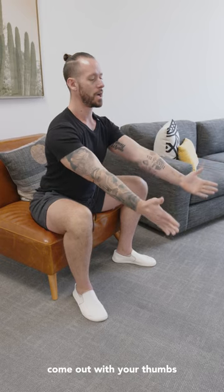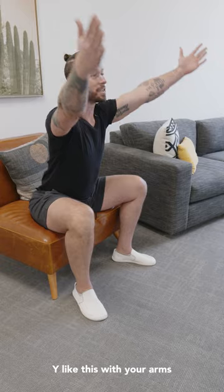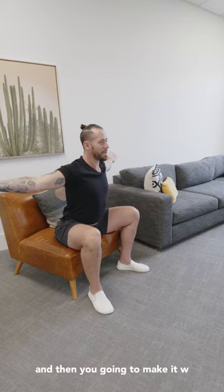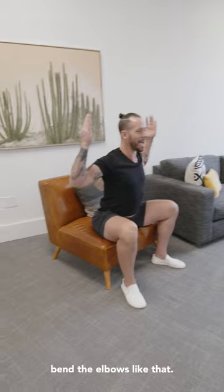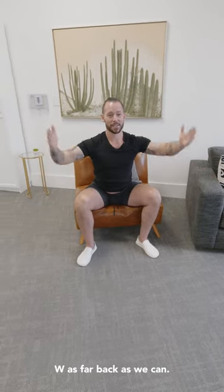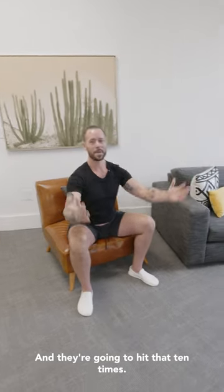Your arms come out with your thumbs facing straight forward. You're going to make a Y like this with your arms. Then you're going to make a T — palms toward the sky on the T. And then you're going to make a W — thumbs backwards, elbows bent like that. Do 10 of these: Y, T as far back as you can, W as far back as you can. Don't shrug or cringe the neck too much, and repeat that 10 times.